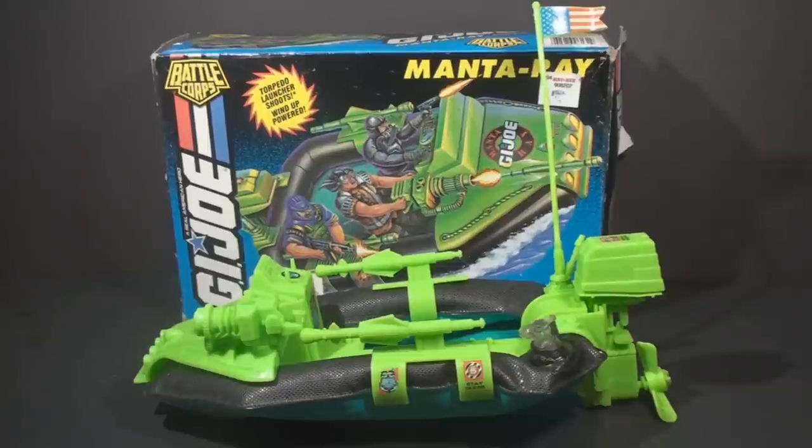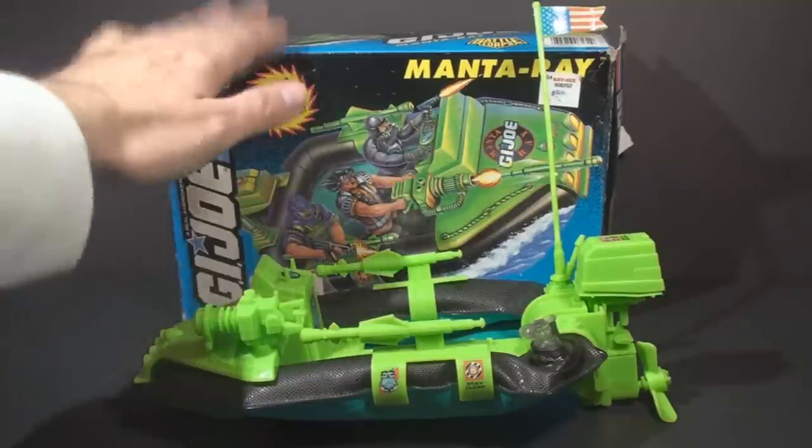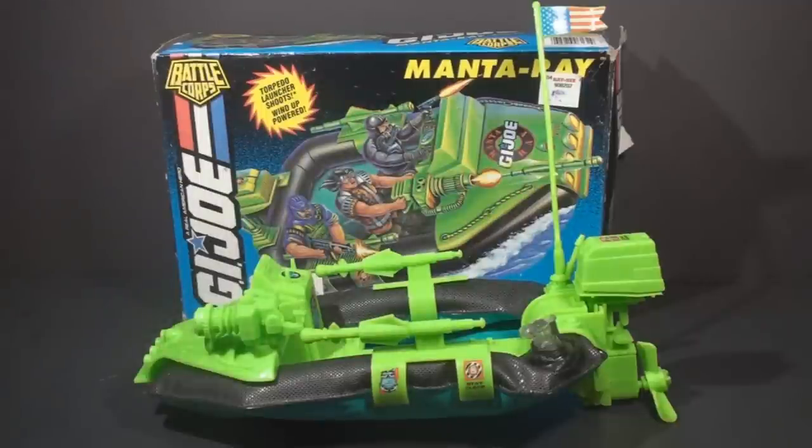Hello everybody, Hooded Cobra Commander 788 here. This is a quick look at the 1994 Manta Ray. I'm still building my collection of 90s vehicles. A viewer by the name of Tyrell White sent me the box for the Manta Ray, so I figured I might as well go ahead and get one. Thank you, Tyrell, for sending that box.